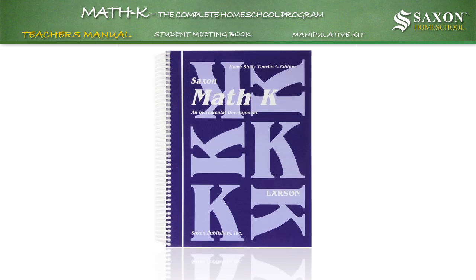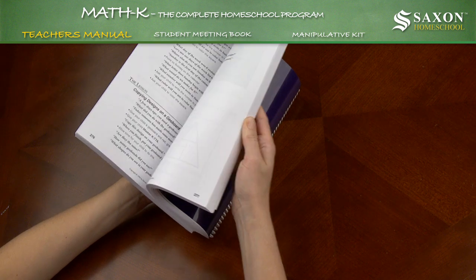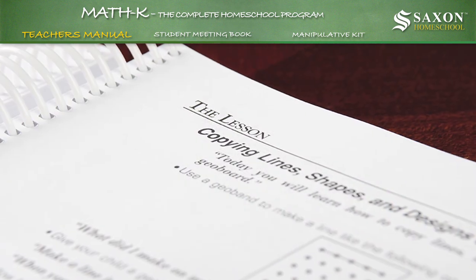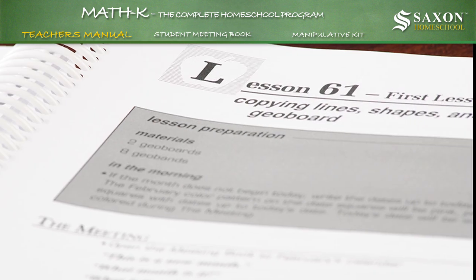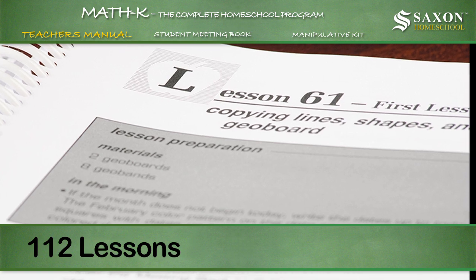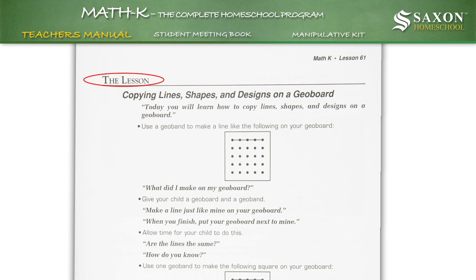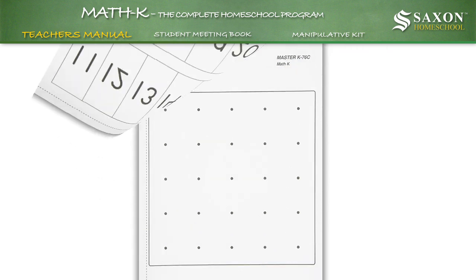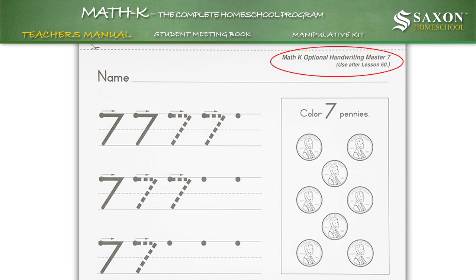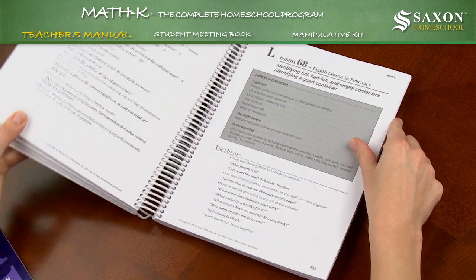The Math K Home Study Teacher's Edition contains all the information you will need to teach kindergarten math concepts to your child. The scripted lessons provide language and techniques that have proven effective for teachers in a variety of settings. The manual contains 112 lessons, which include pre-class preparation instruction, the meeting, and step-by-step lesson instructions. Other helpful material at the back of the manual includes oral assessment recording forms, student masters for lessons, activities, handwriting, and optional handwriting masters. The 439-page manual comes spiral bound, allowing it to conveniently lie flat when open.